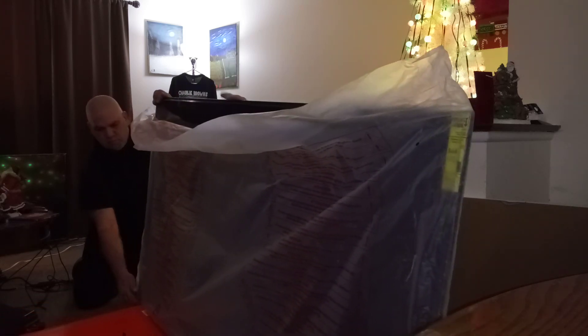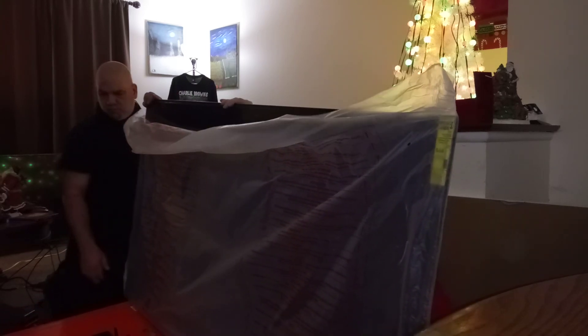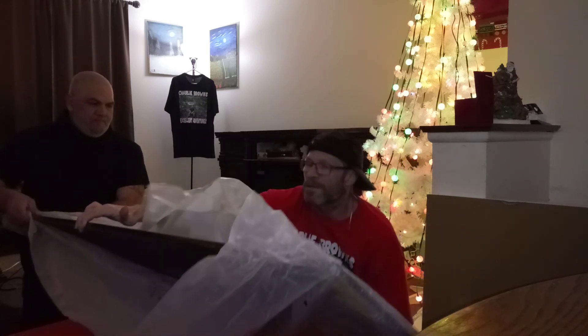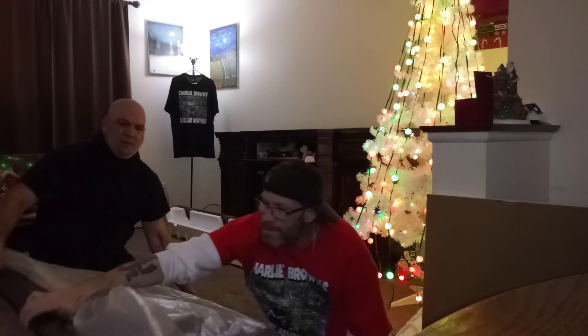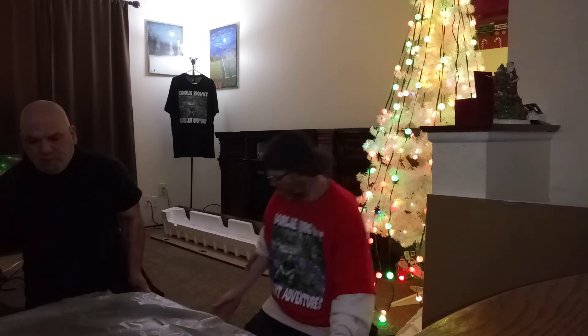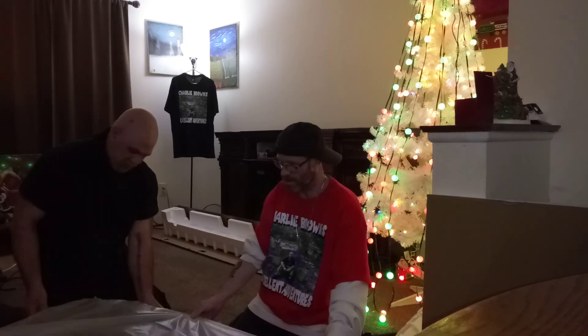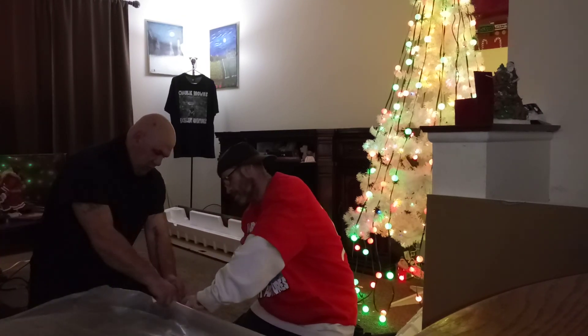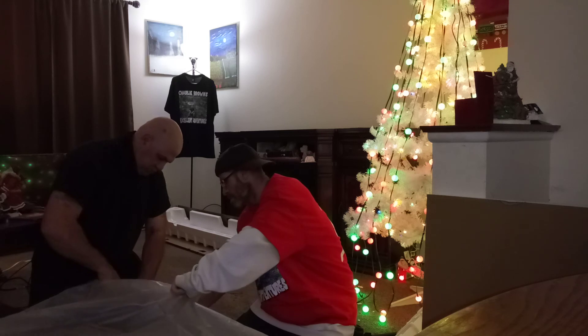Hold it on the box — it's sliding with it. Alright, we're going to pass it back. I got it, I got it.